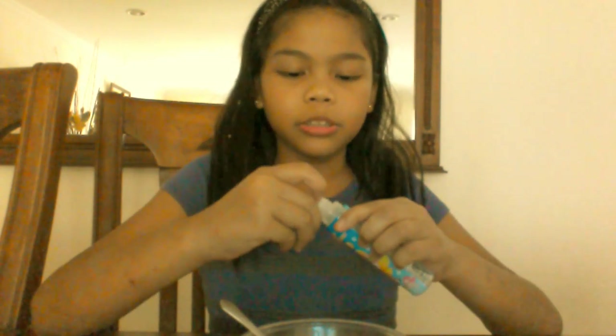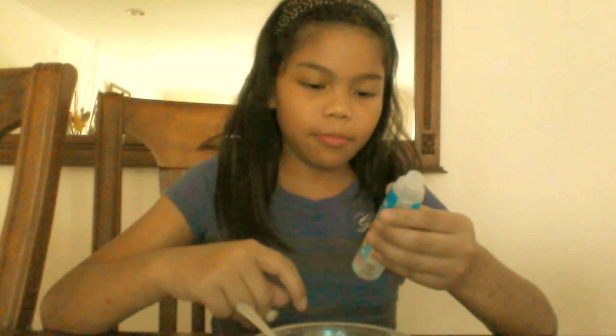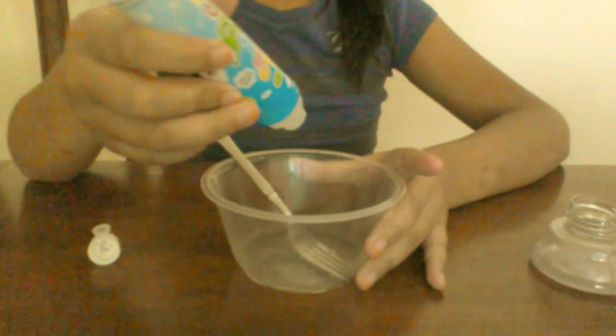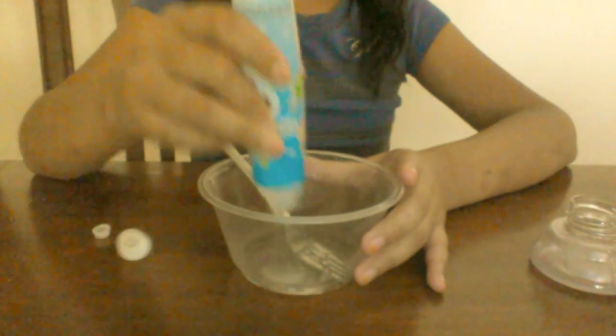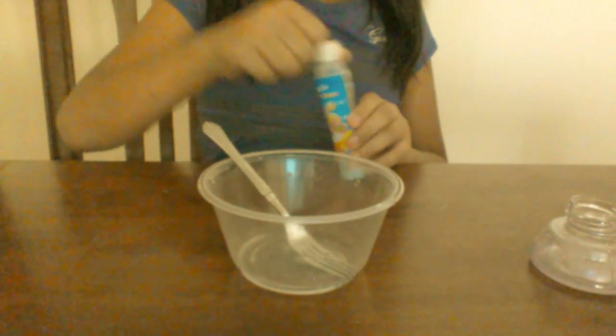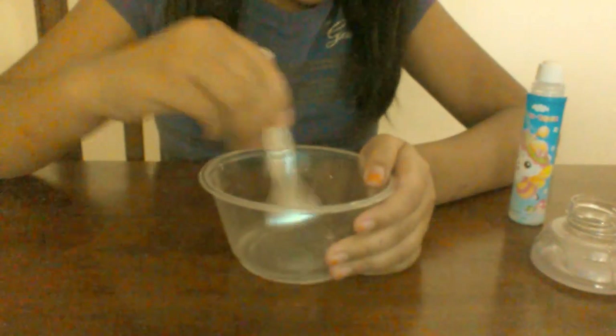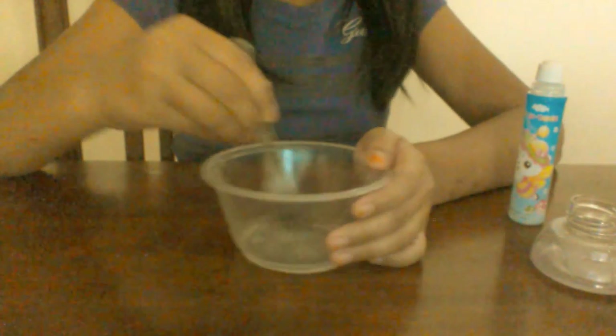I'm going to do half a bottle. We've got a container ready. Now we're going to open the glue. Okay, that's enough. We're going to save some. Now, before you put in the Dynamo, you want to mix the glue into one place so it'll be easier.